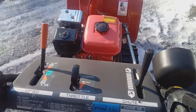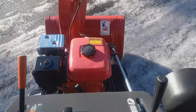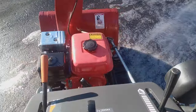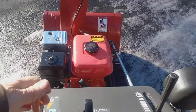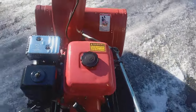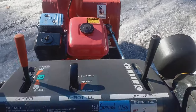Alright, let me go forward. I've got a lot of forward speed. It's got good reverse speed. But this is what I'm talking about.